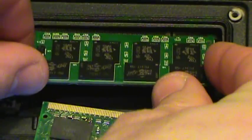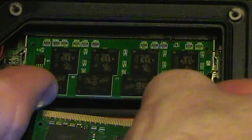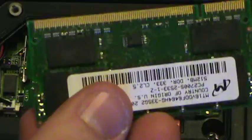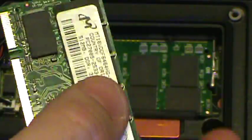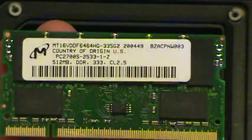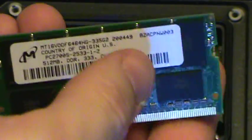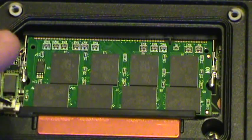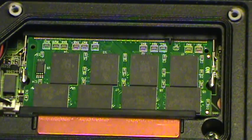Now we're going to put it into place. We'll remove the old one out of the way and you can put that into storage — you never know when you might need a stick of RAM in case of emergency. So we'll lay that to the side.